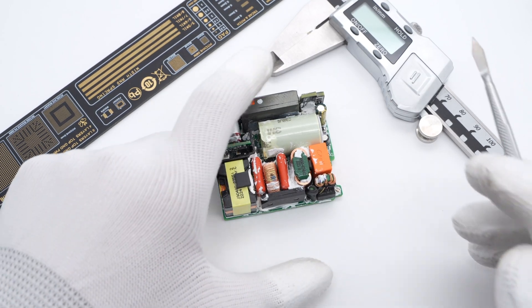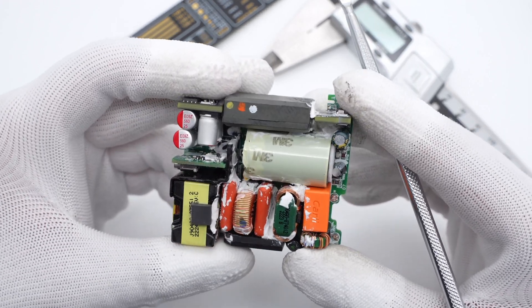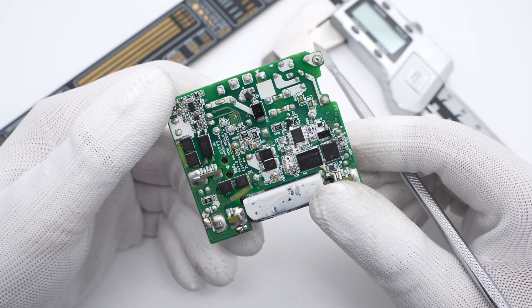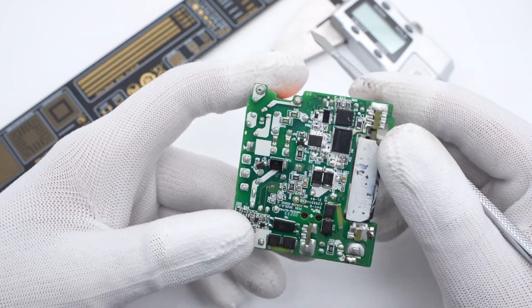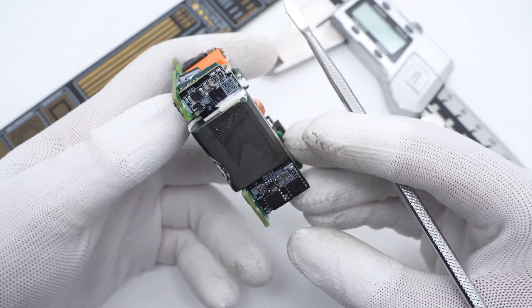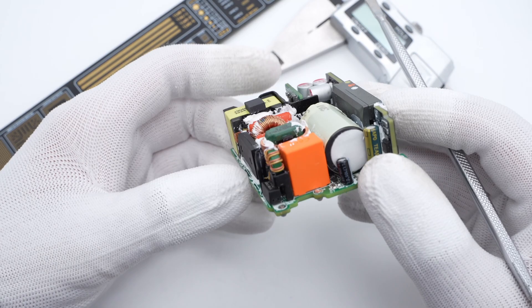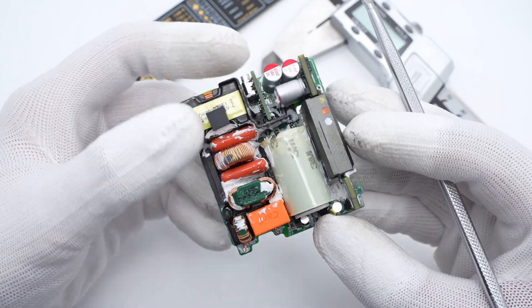After cleaning up the PCB, we can see the input fuse, capacitor, and transformer are on the front. Flipping to the back, the main control chip, Navitas GaN IC, and other components are soldered on the back. The charger adopts ZVS flyback topology and has a PFC circuit. Let's introduce all components one by one.